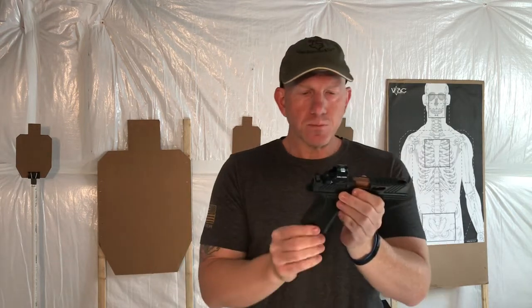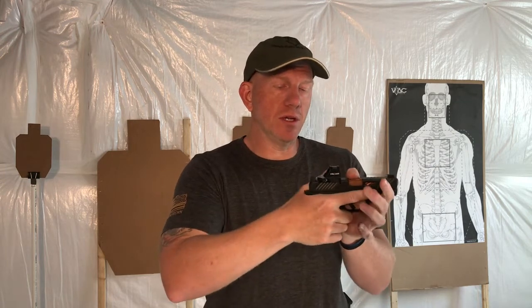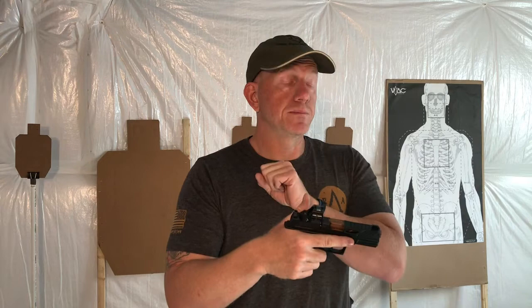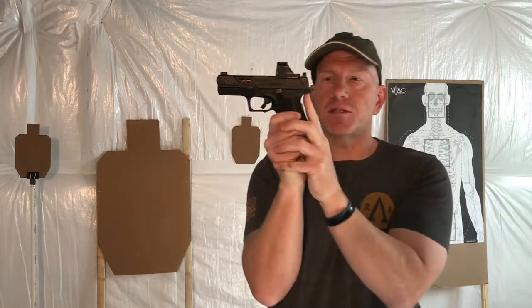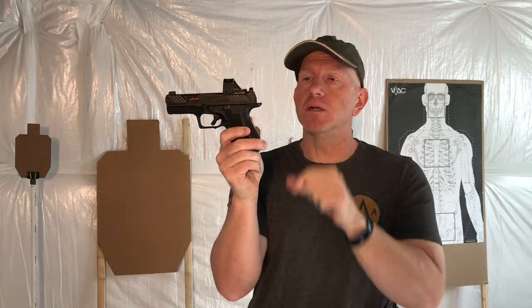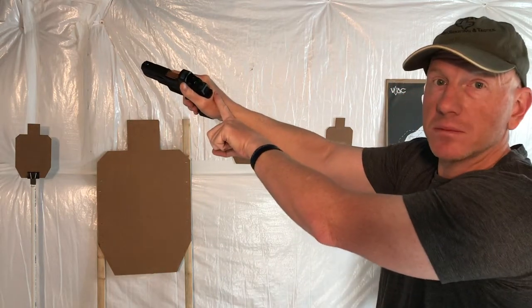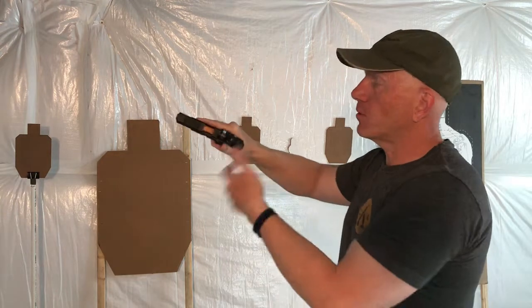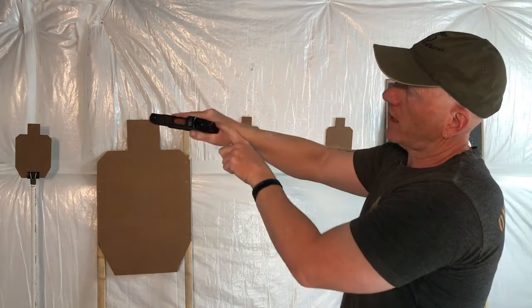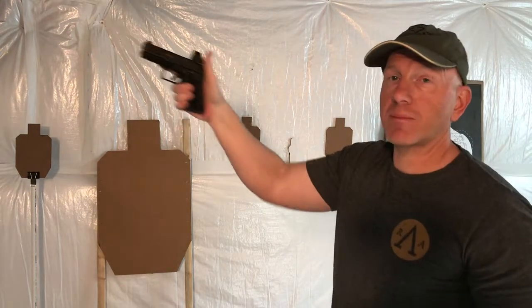I wanted to talk first about the grip before we get into real dry fire stuff. The reason is because the MR918 had some innovations the MR920 improved upon, and they really correspond with the grip itself. Number one, we want to be high in this area called the back strap. The MR920 has a longer beaver tail — if we get high enough in the back strap we're gonna have some hand muffin top. With the MR918, some people were getting slide bite with the slide running across the back of their hand, so that's why we lengthened this beaver tail area.